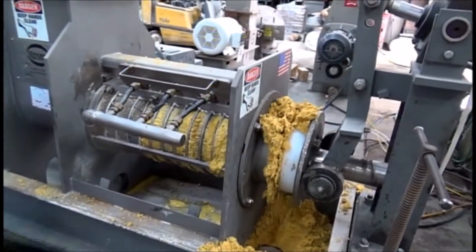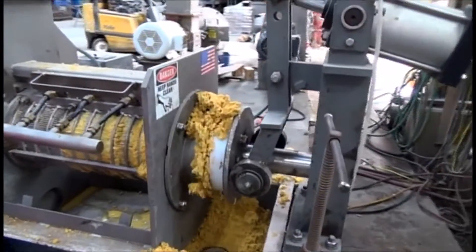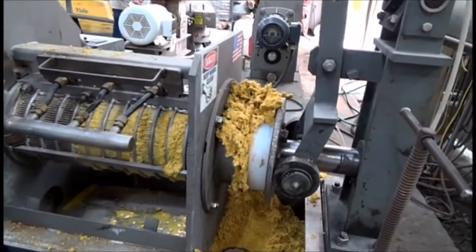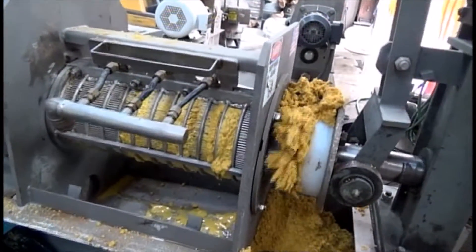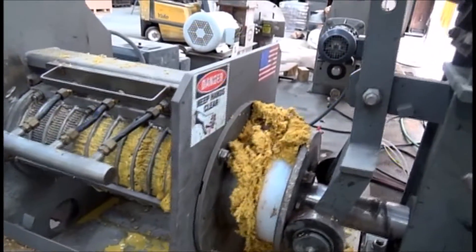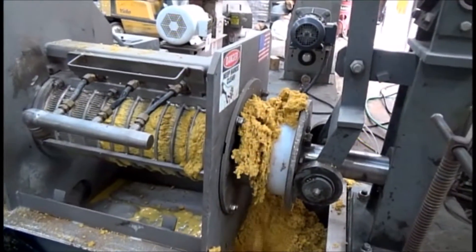The last time I did this it really worked, but I'm not getting any action here. I'm running at 30 hertz, so I'm running slow, and I've got the air pressure up to 5 bar, 75 PSI, and I'm still not getting liquid to squeeze out of this DDG. Thought I'd have something dramatic.